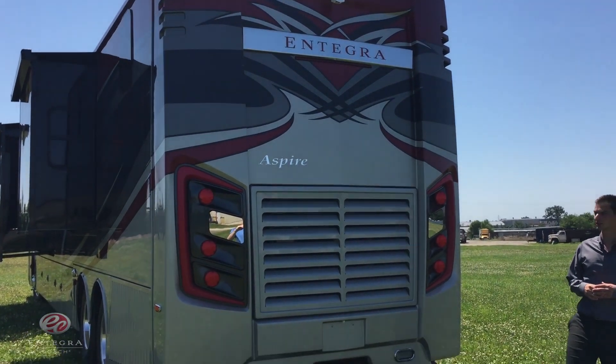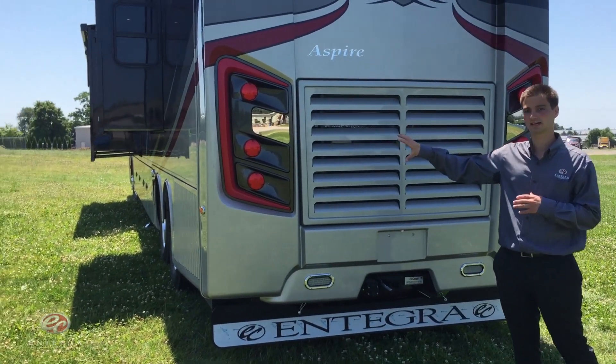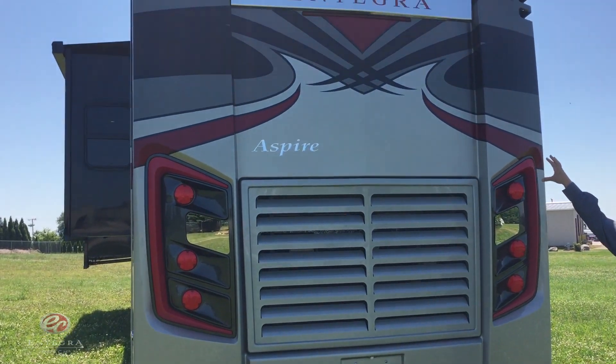We're at the back of the coach now, and I just want to point out the rear cap. We've given it that same all-new redesigned sea light look. We've also added the same chrome Integra nameplate right there.